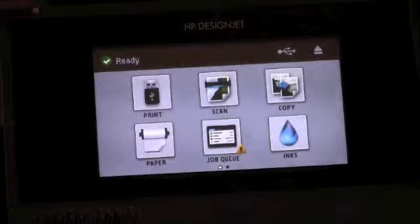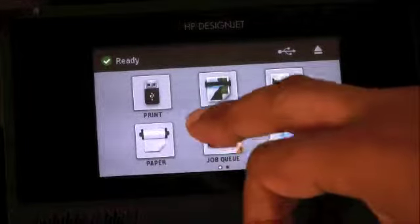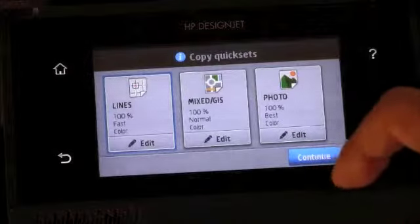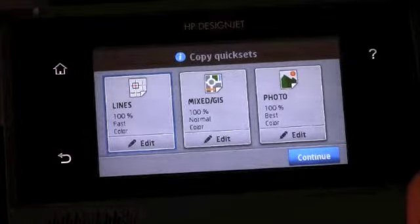To start the copy, go to the touch screen, navigate to the home screen, and select Copy. You will see the current quick sets configured for copying. These quick sets can be configured in the settings menu.